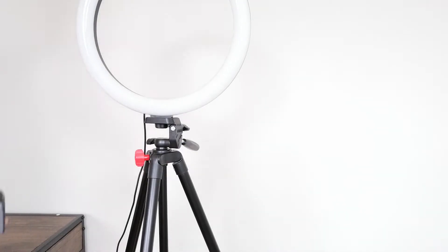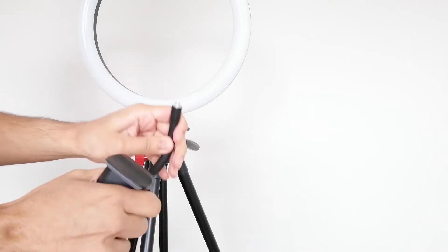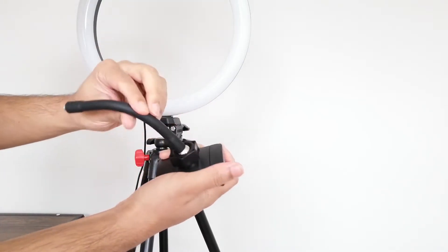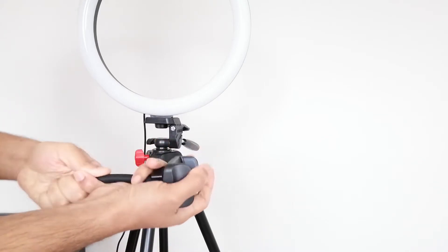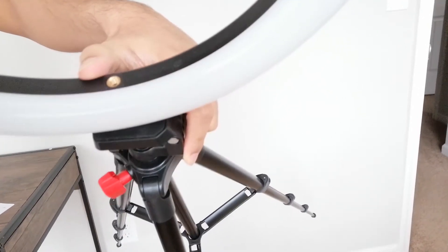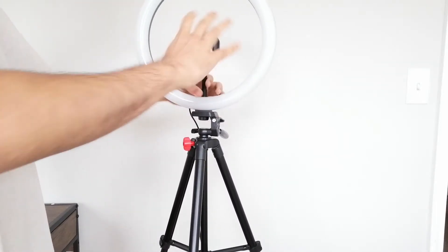Now let me show the two different phone mounts that come with it. The first one is a really nice flexible mount. It looks like a rigid pipe but it actually does flex to fit your phone. You can loosen a knob so it turns on a ball hinge and then tighten it in the position you want. To connect it you use a small screw at the top — just rotate it in and bam, it's in place.